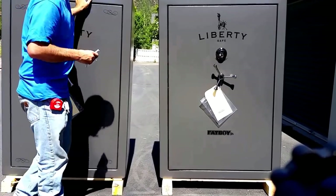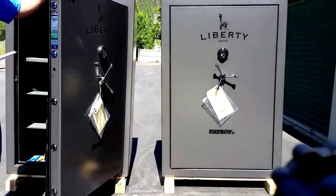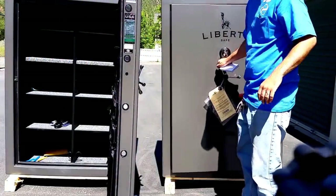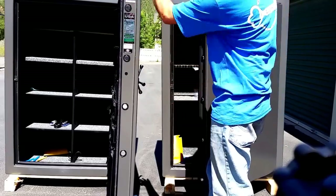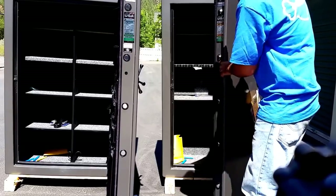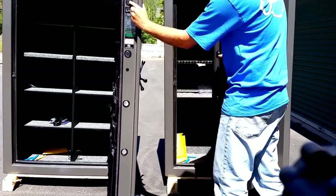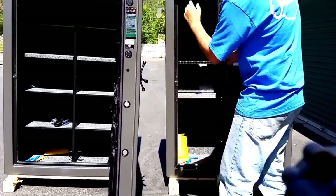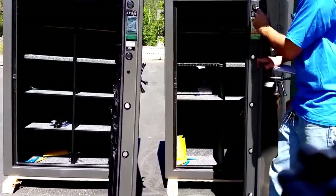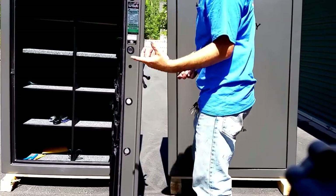The regular Fatboy is going to come equipped already with lights, and it's going to have 14 bolts. So number one difference is going to be size and weight. Number two difference is going to be fire rating — you're going to get 75 minutes with the Fatboy, and 60 minutes with the Junior. The bolt count is going to be 11 on the Junior and 14 on the Fatboy. You're going to have the larger bolts with the Fatboy — you can see that they're different sizes. You're going to have two bolts on the top and two bolts on the bottom instead of just one.